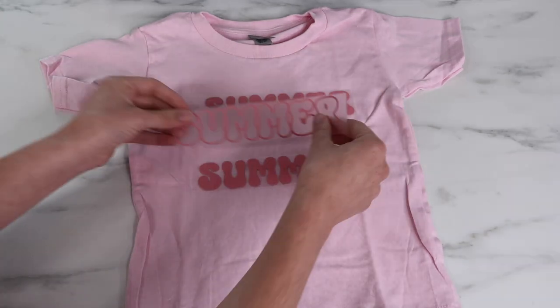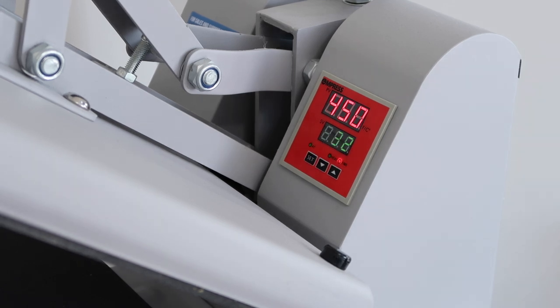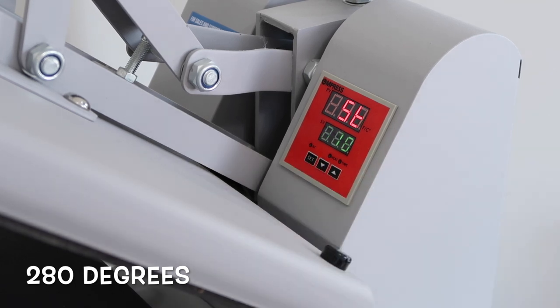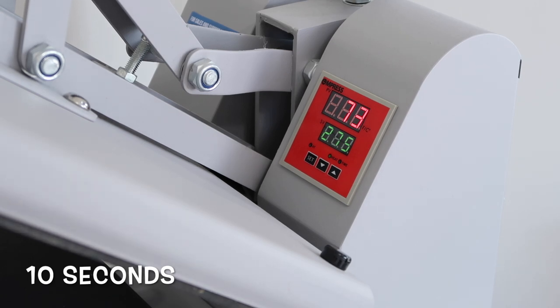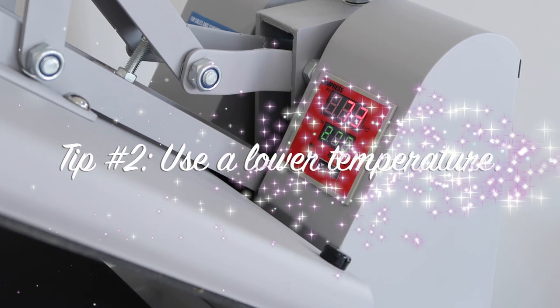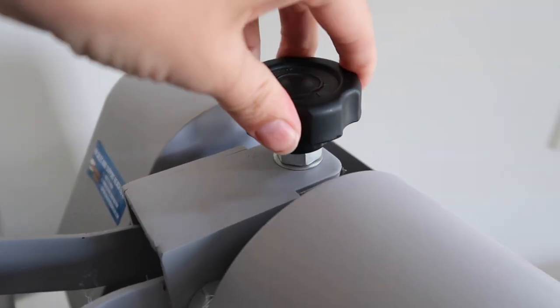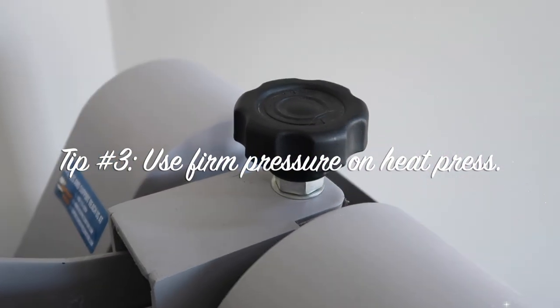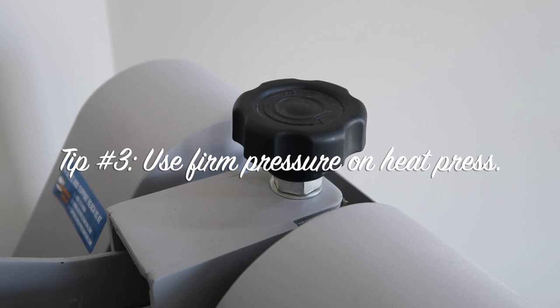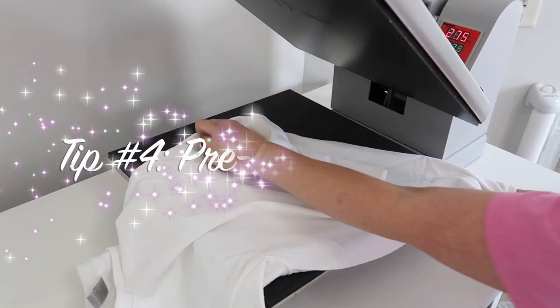Here's the heat press I'm using. I set the temperature to 280 degrees — for regular HTV I would do about 305, so a big tip for puff HTV is to lower the temperature. For my time I set 10 seconds. For pressure, I turn the knob to make it a little tighter — you want firm pressure, that's the key for puff HTV. You want it to be a little bit hard to press the heat press down.